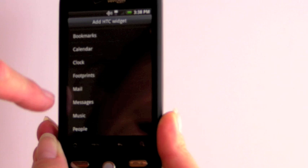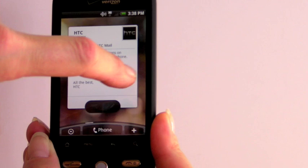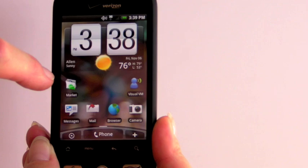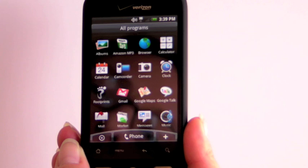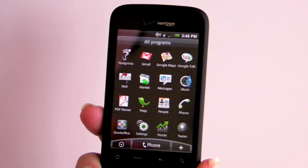Let's pick an HTC widget — we'll pick HTC Footprints. You can have mail widgets, a quick photo caller ID interface, messaging widgets — all sorts of things are available. They've also customized the bottom bar; just tap on that to get to all of your programs. It's kind of the standard interface for all Android phones. Tap there again to hide it.